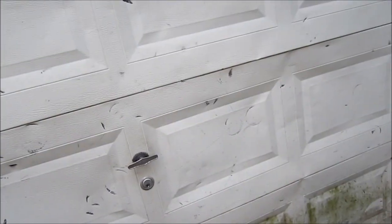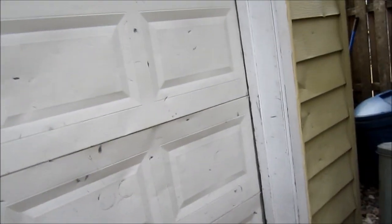I promised in the beginning of the video that I'd show you guys my garage — here it is before the Easy Goal. All these puck marks, dents, everything. That's just before the Easy Goal when I had that plastic net and the other metal one.